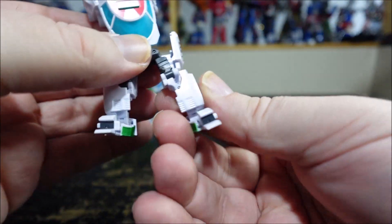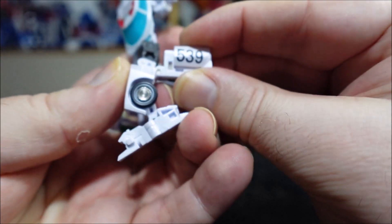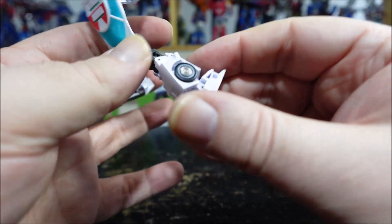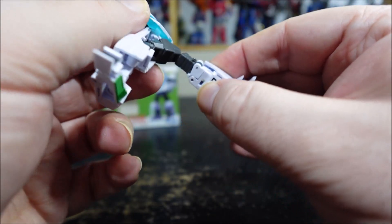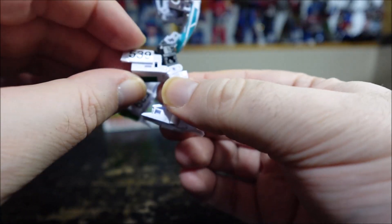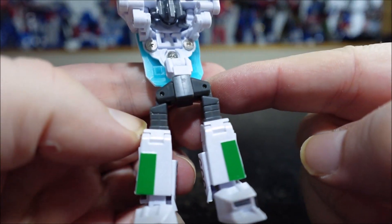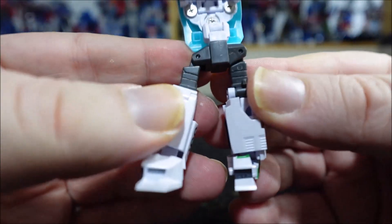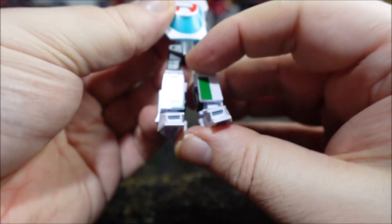Next up, you want to accordion out — sort of like this — and accordion it out. Take the door panel, flip it down, rotate it, and bring it all the way down and clip it in. Do the same thing on the other side: accordion it out, bring it down, take the door, flip it down, rotate it, bring it down, and clip it in. Now you can see the waist is triangle up, but you need to make it triangle down, so rotate the leg, and same thing on the other side. We have the legs all done.